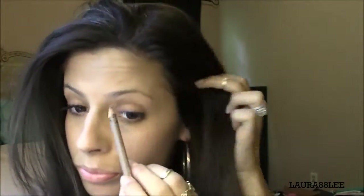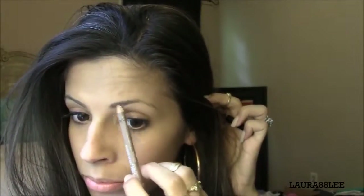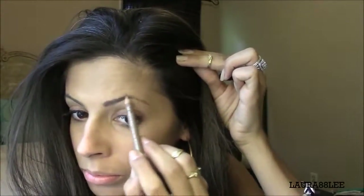I am going to go ahead and draw on the eyebrows using my brunette pencil by MAC. As you can see they are a bit dark, so what I'm going to do now is just take my eyebrow wand and brush through them for a more natural appearance.